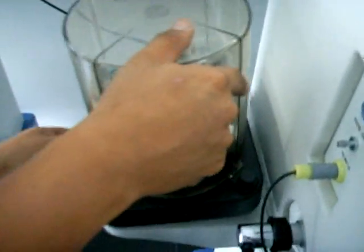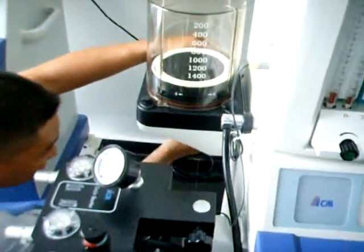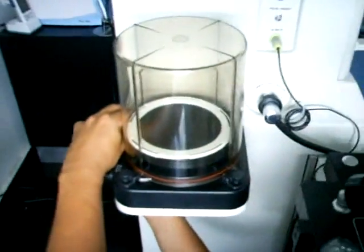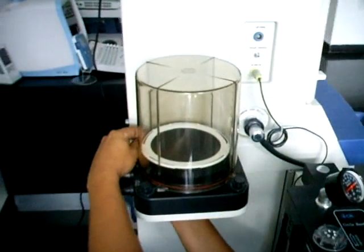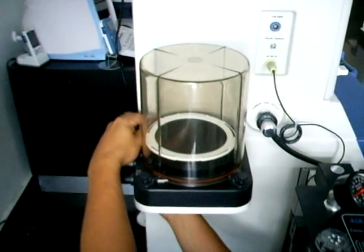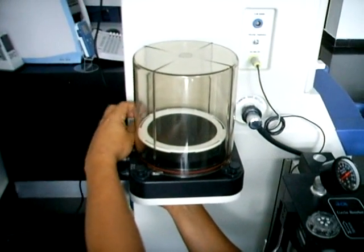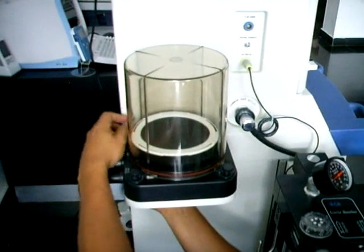Es importante aclarar que los tres tubos que serán las conexiones de las mangueras deben quedar en dirección hacia atrás. Procedemos a hacer el ajuste colocando las tuercas por la parte debajo de la base del fuelle adulto para que estos queden completamente asegurados con los pernos. Giramos levemente en la parte superior y en la parte inferior para que estos queden completamente ajustados.